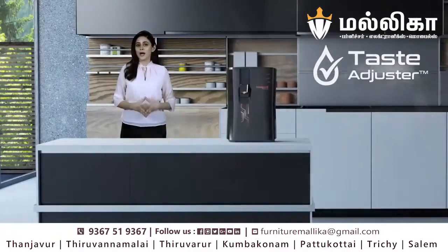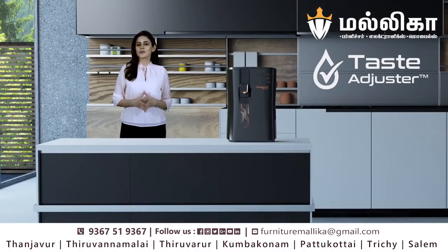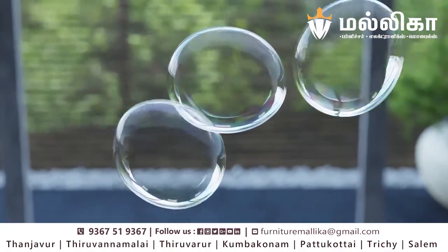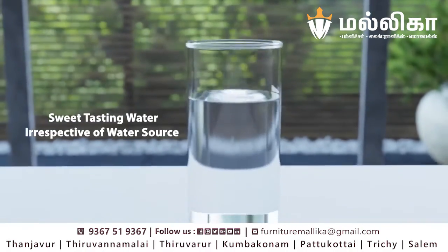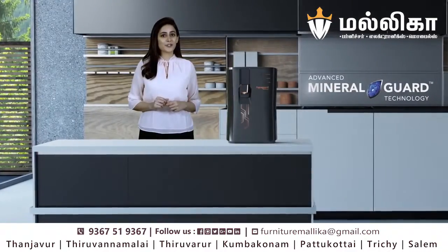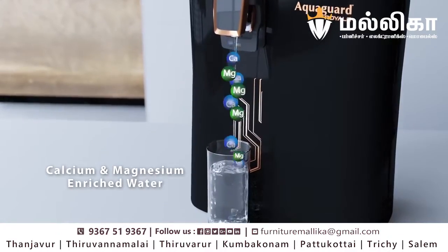The Advanced Taste Adjuster allows us to always get sweet-tasting water, even when our water source changes from piped water to tanker water. With the MineralGuard technology, we get to drink healthy mineral-enriched water.